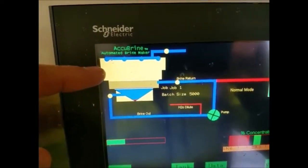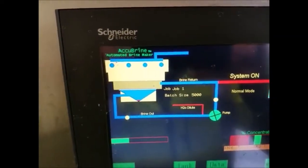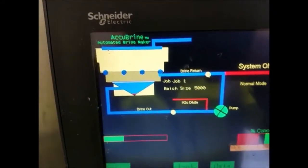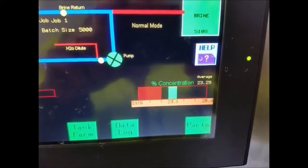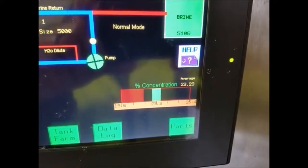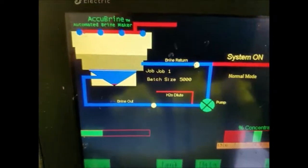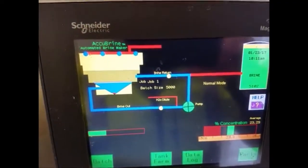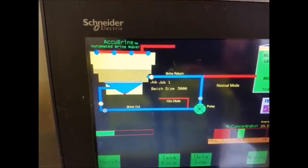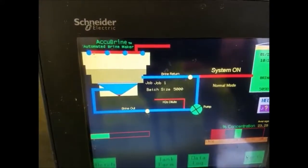Here you can see the yellow tank outside that we took a look at earlier, where the salt and water are being combined. Here you can see the desired concentration — that 23.3% we had talked about. So right now what the system is doing is it's circulating water through the salt in the hopper until it picks up the 23.3% concentration of salt.